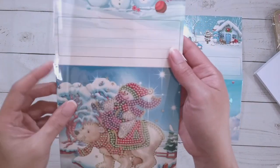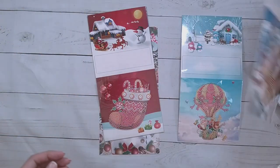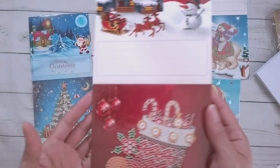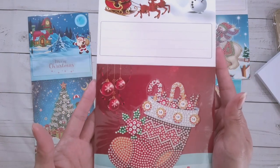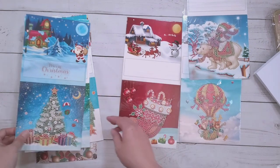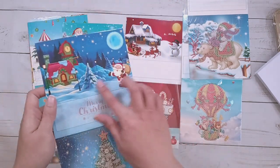And a snowman riding a polar bear. The back doesn't have anything, that's why I'm trying to figure out how to finagle it. Here is a stocking, a Christmas tree — see, the background of this one is much nicer.